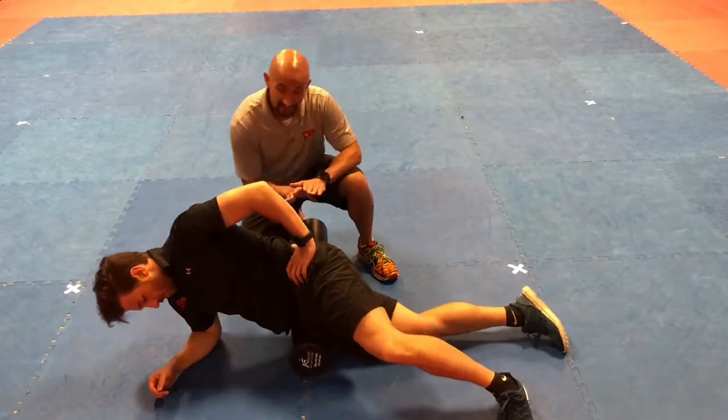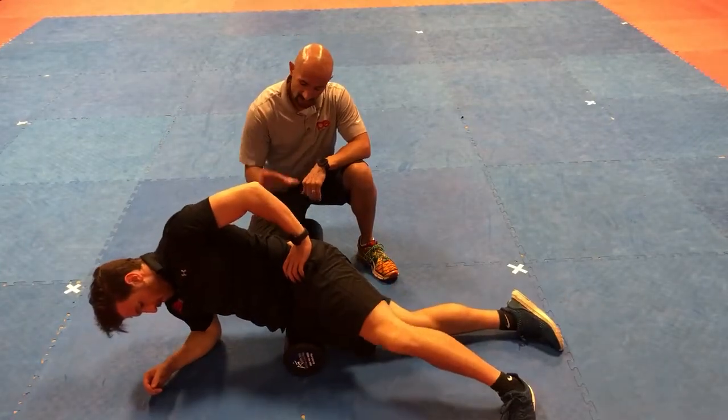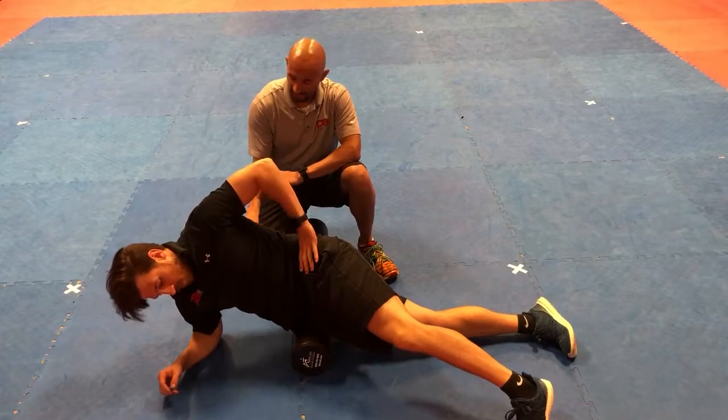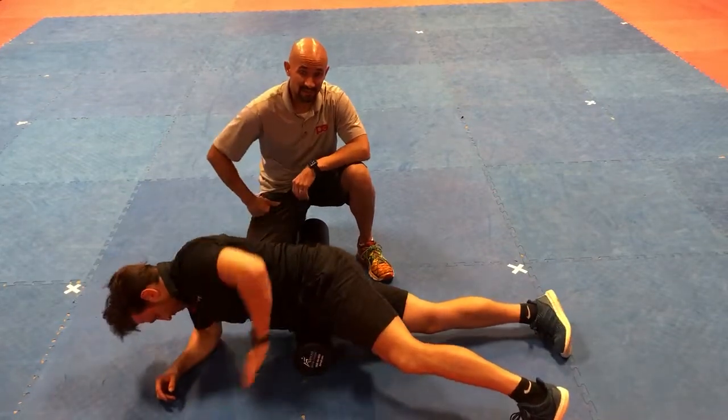In order to target the hip flexor complex a little bit more, you're going to pivot back and forth. Angle your body a little bit, drop your chest all the way to the floor, and then come all the way back — just to target that area a little bit more.